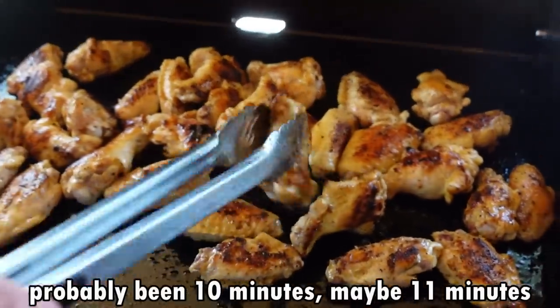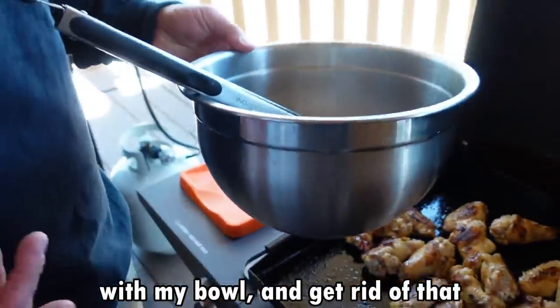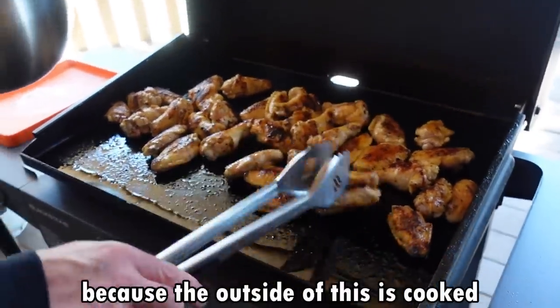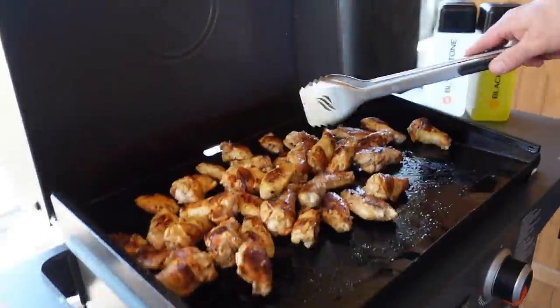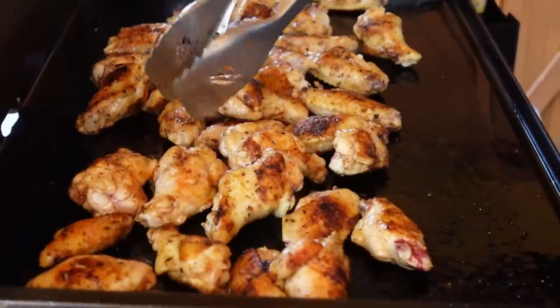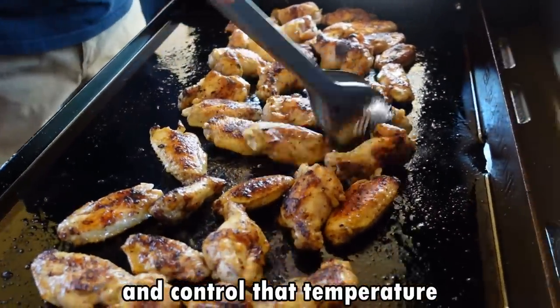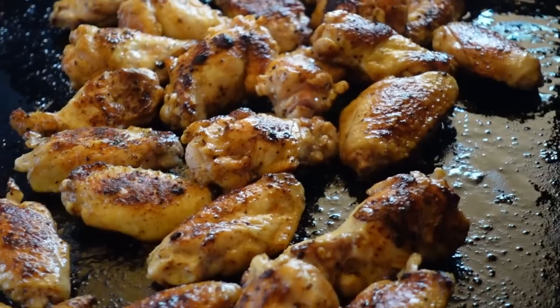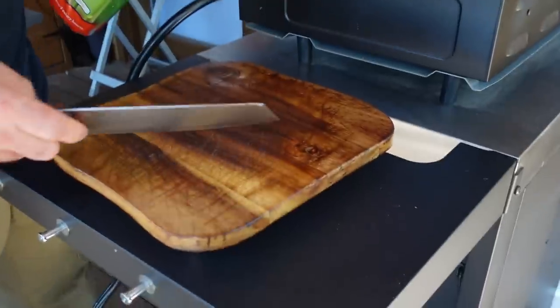It's probably been 10 or 11 minutes. I'm gonna take my contaminated tongs, get rid of those, and switch over to a new pair of tongs, because the outside of these is cooked so we don't have to worry about spreading salmonella. Keep turning these things and control that temperature. You want crispy skin — I've given them a squirt of oil twice which has helped bring up that crispiness. So although these are not deep-fried, they're still gonna have that deep-fried skin look to them.